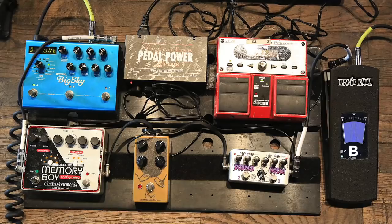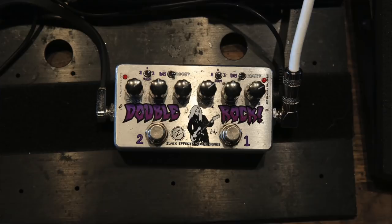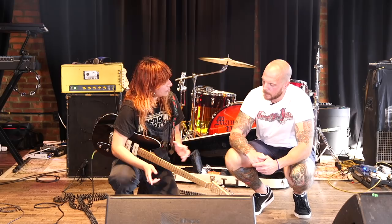The pedal I use the most is definitely this Double Rock. It's pretty much on every song. I've searched for years for just what I consider to be the perfect distortion sound, and I absolutely found it with this Jay Mascis-designed Double Rock pedal by ZBEX. It's just perfection to me.